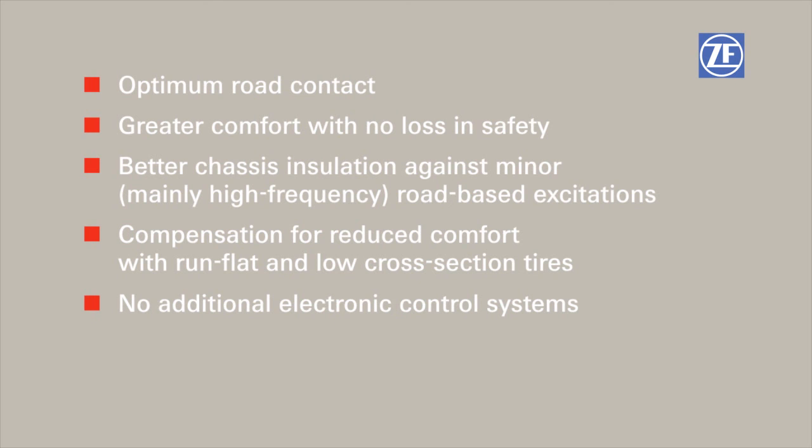Sensitive Damping Control is available in monotube and twin-tube design.